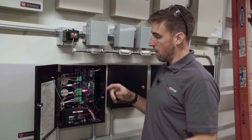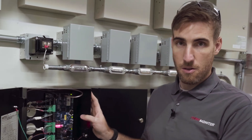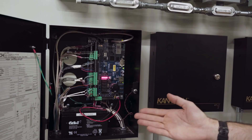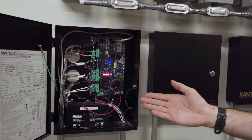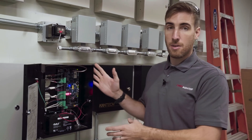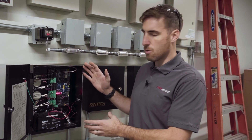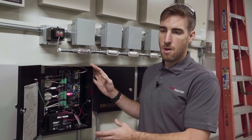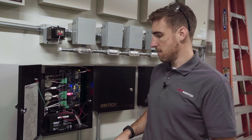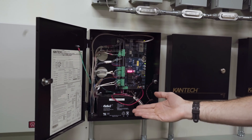The locks come out of here, and the door contacts and request to exit sensors wire back here as well. This keeps a local copy of the database so that if the internet connection is ever lost or it's unable to get the latest database from the managing server, it stores a local copy of the cardholders so that people can continue to use the system. It is also battery backed up in the event of a power loss.